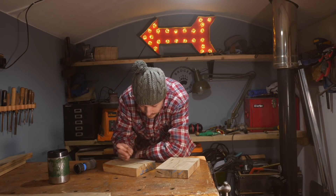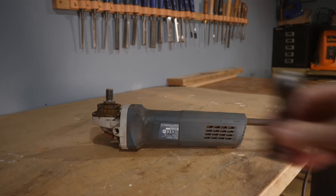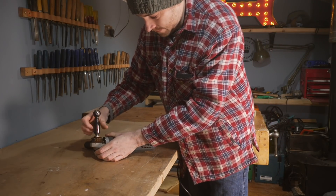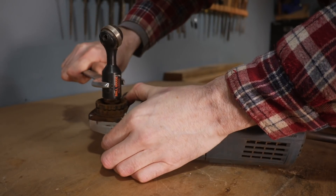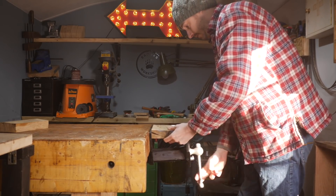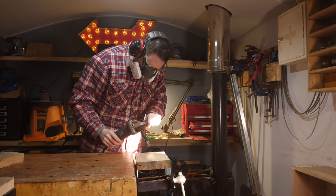My plan is to try and make one spoon just using power tools and another just using hand tools. I'm going to start with the power tool one and I've got this Arbotech ball gouge that I'm going to fit onto my grinder. I got this a couple of years ago and I've not really used it since, so I had a go in some scrap wood first but I soon remembered how simple it is to use.